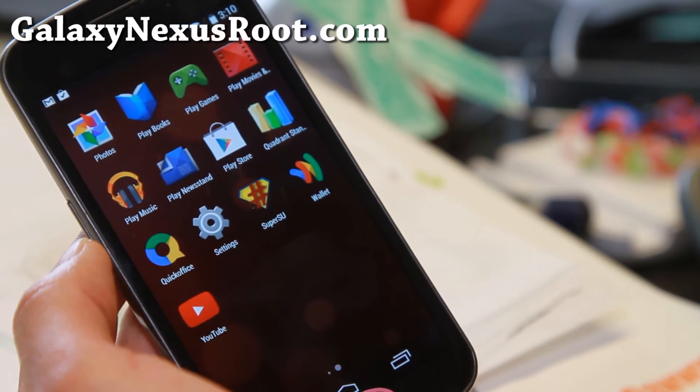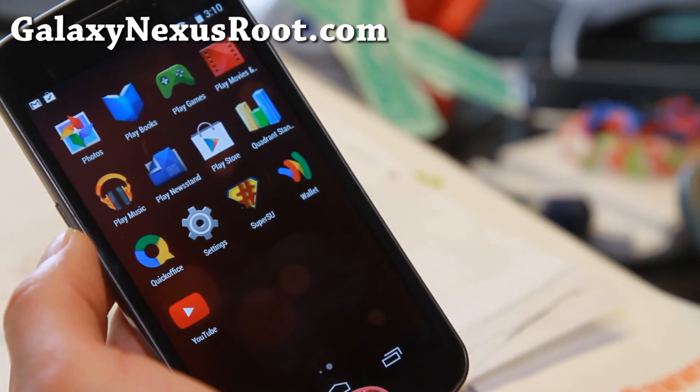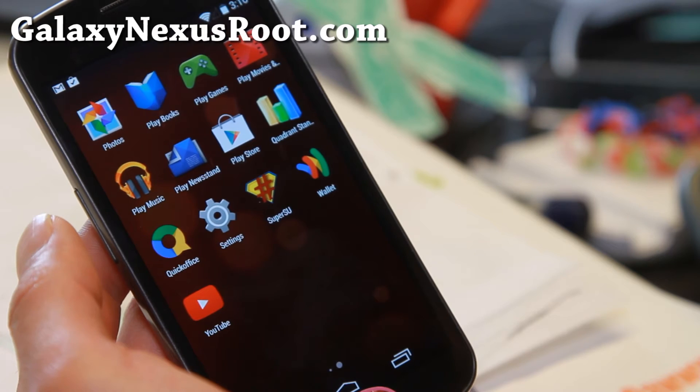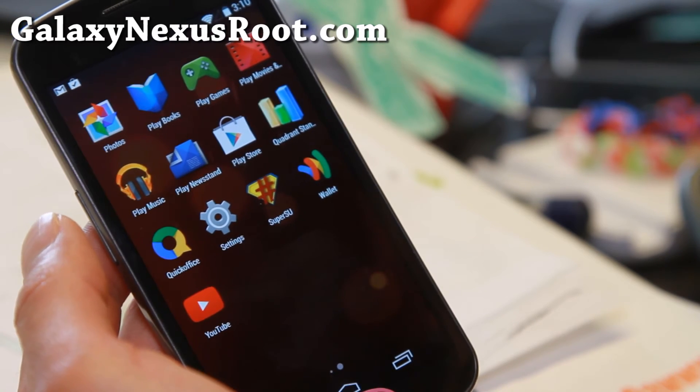It is available for GSM and Verizon users. For Sprint, there are a bunch of Android 4.4.3 ROMs on XDA. I'll have a link to a bunch of those on my site. Those are actually AOSB ROM, CR Droid, and CM Remix ROM for Sprint Galaxy Nexus.